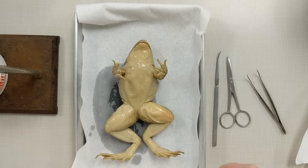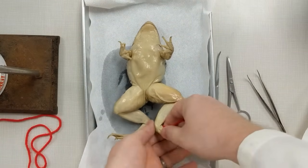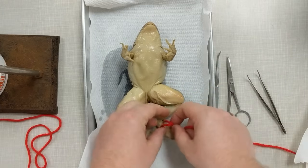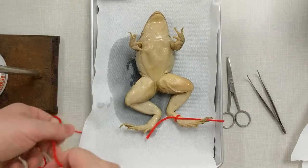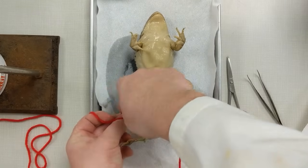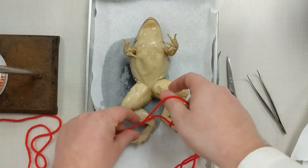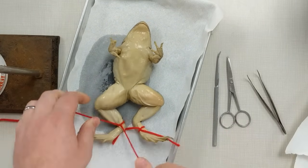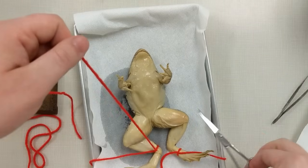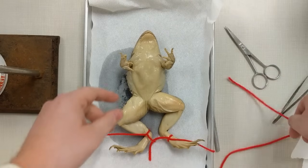The next thing we'll need to do is tie down our frog. We're not going to use pins because you can't really pin through bone, so we're going to tie it back. You'll wrap a piece of yarn or string around one part of his leg, take it below the tray, and wrap it around on the other side. Make sure to tie it tight, otherwise it could move around on you as you're cutting. Make sure it's tight and centered, then cut off any extra string.